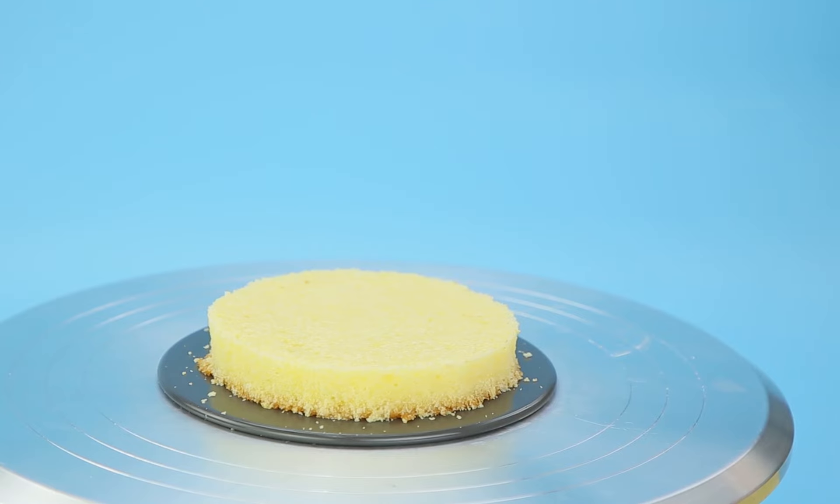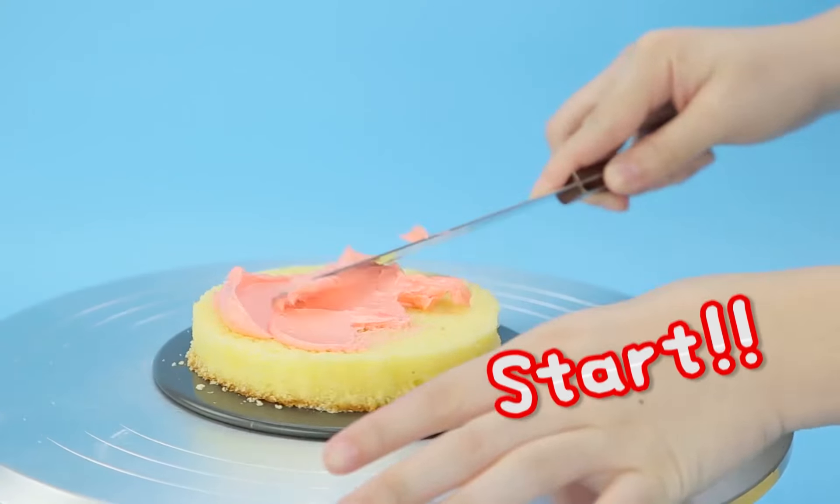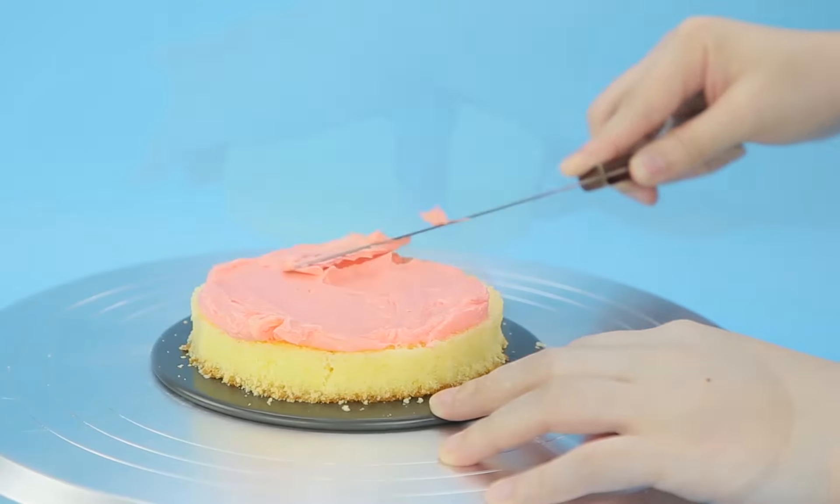Let's start up with our awesome cake! You know the drill — cake and Frosty! Creamy, creamy Frosty!